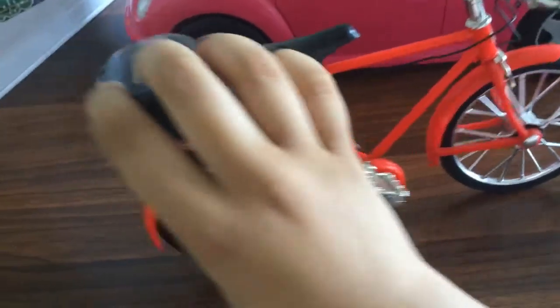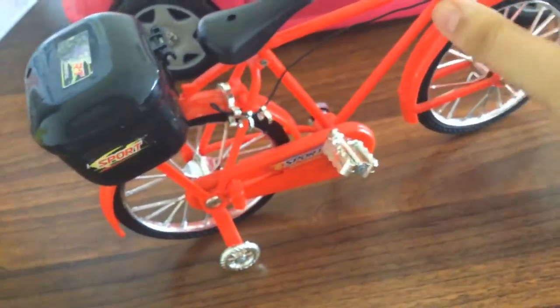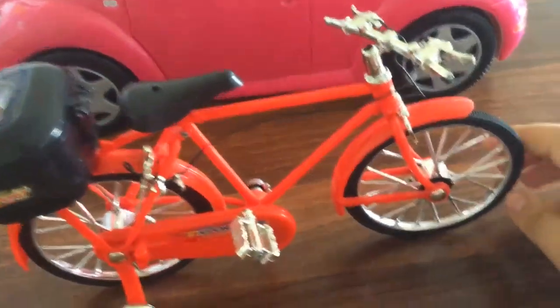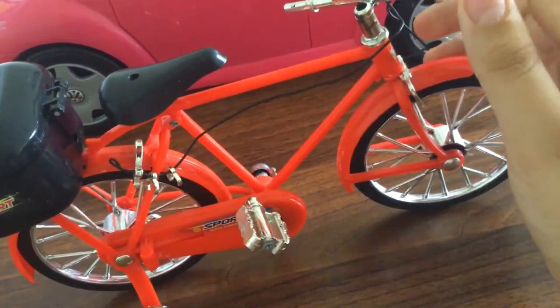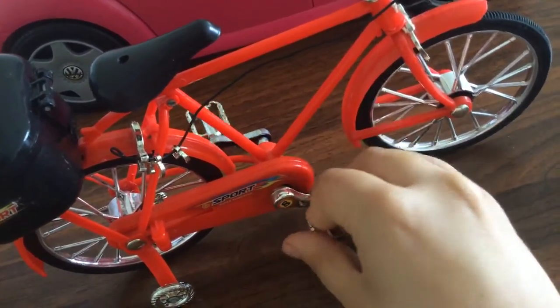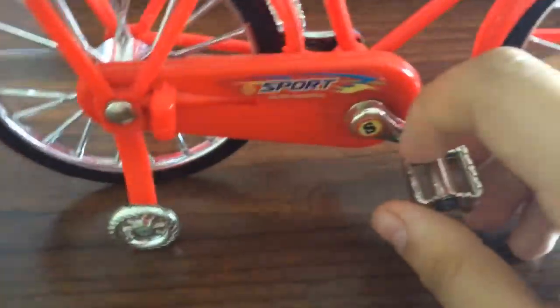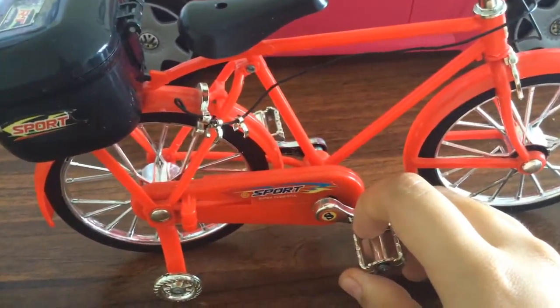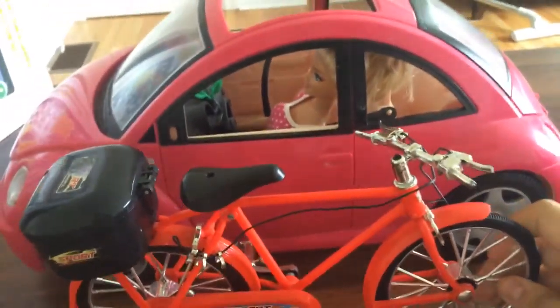There's also a small basket at the back that you can open. These are the wheels and the handle. You can move this too so she can pedal and move — it's super powerful as well. And yeah, that's Barbie's bike.